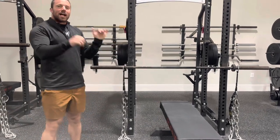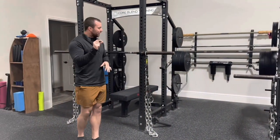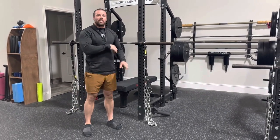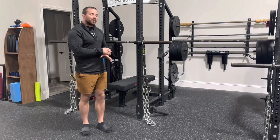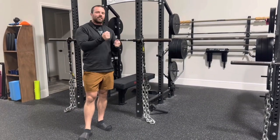So whenever we are at the lockout position on a lift, we want to have a little bit of chain on the ground, and these different heights will let us do that very easily. So there won't be any fumbling around with lengthening and shortening chains or anything like that.